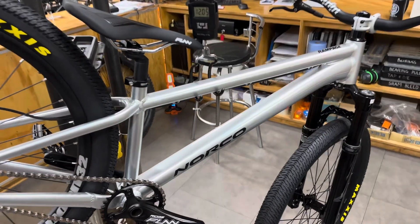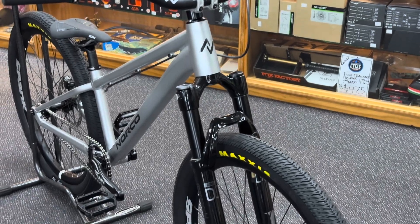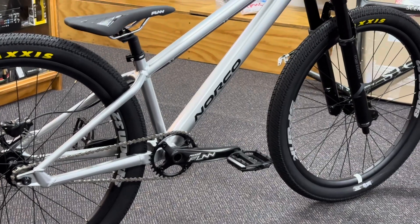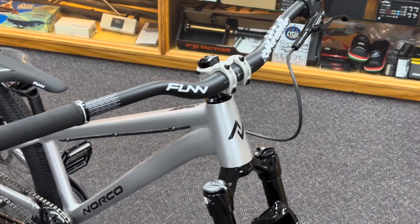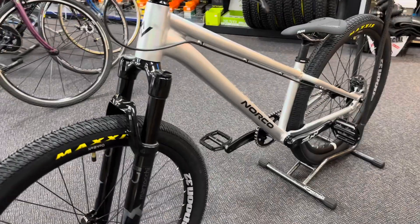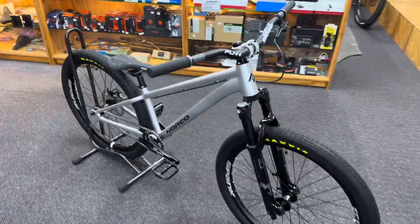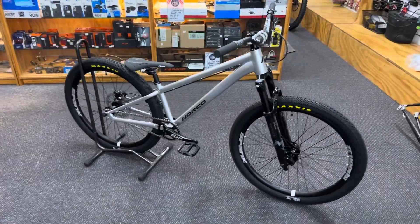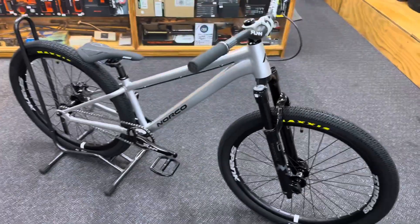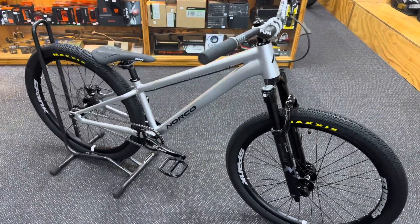12 kilos — not too bad. Turned out so good, looks tough as. This custom build is sold and the customer gave us free rein on it, so I hope they really love it. It's going to be super reliable and ride really, really nice.